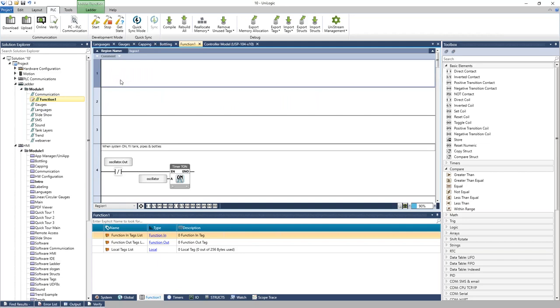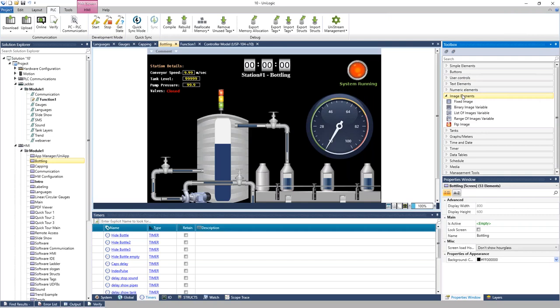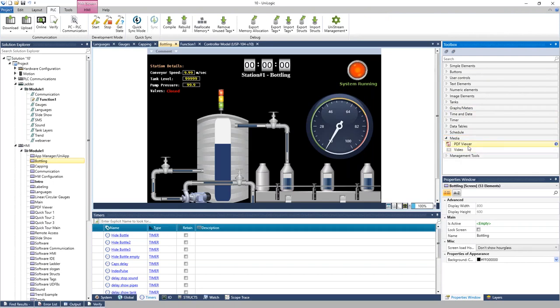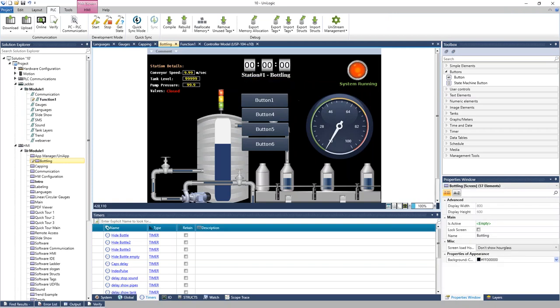To go to the HMI, the toolbox updates with HMI elements — buttons, image elements, graphs, meters, media like video or PDF viewers, numbers, schedule blocks showing time and date, and more. You can click, hold, and drag elements onto the screen, or double-click to add them. It is a multi-layer display, so you can layer elements on top of each other.